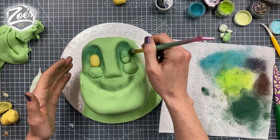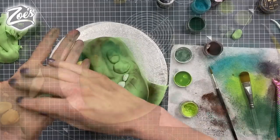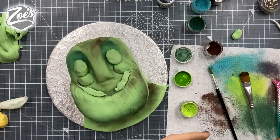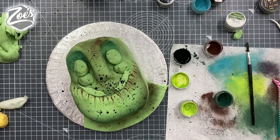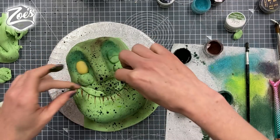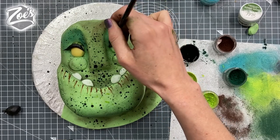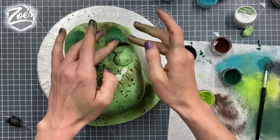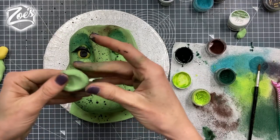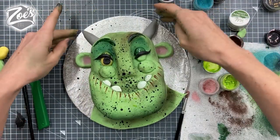We'll stick the teeth in after the dusting. I wanted to splatter some specks of colour onto her, so I covered the areas I didn't want to get food colour on — like the eyes and teeth — with fondant, and removed them afterwards. Just watch what's around you — I forgot I had things in the background and splattered those too. I still managed to get some on the teeth as well. We gave her some eyelashes with black fondant, then painted the top of the eyelids. Sticking on a pupil with black fondant, and giving her more rounded ears.